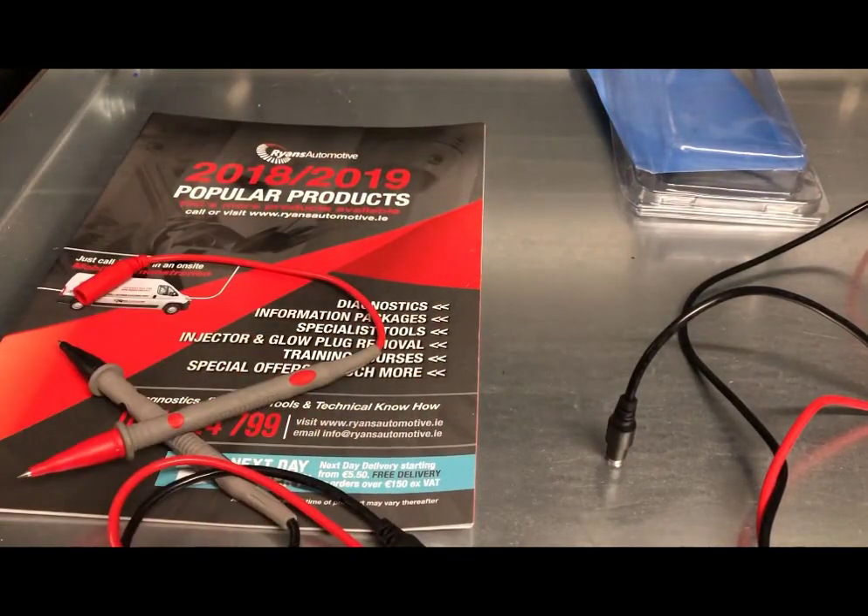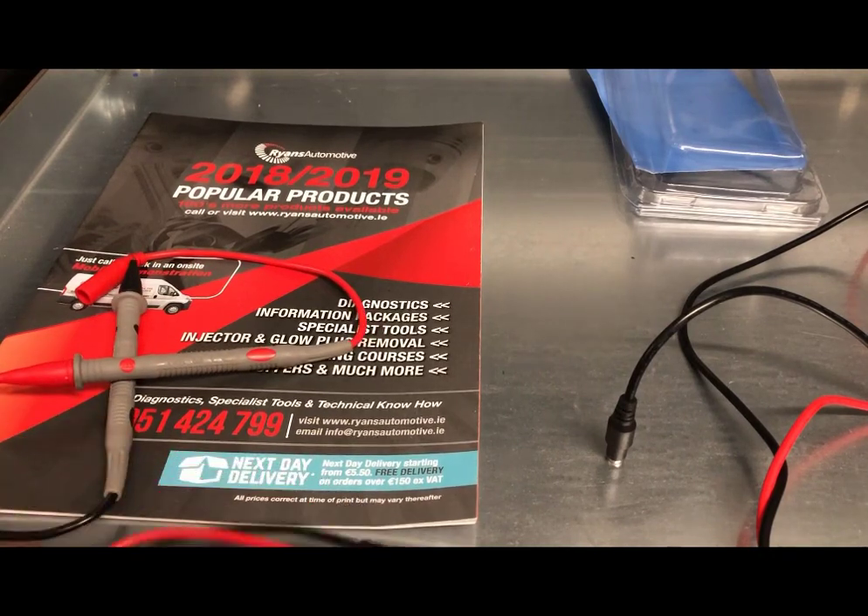We now have this in stock. Check out our website to see all the other test leads and scope accessories that we carry. Thank you.